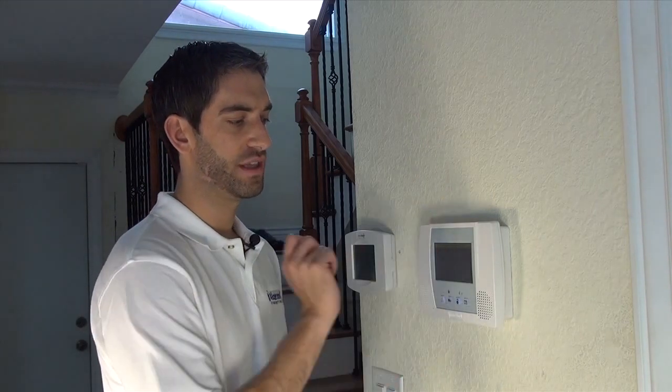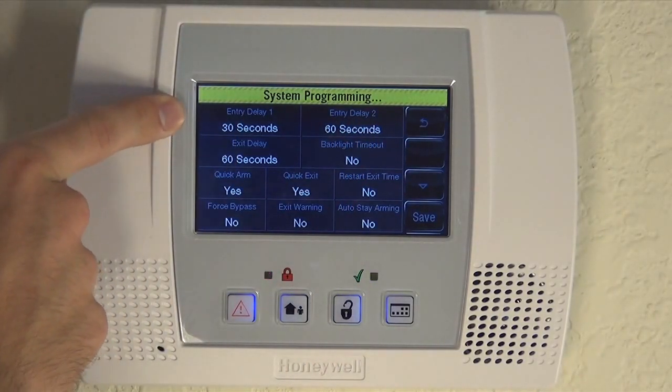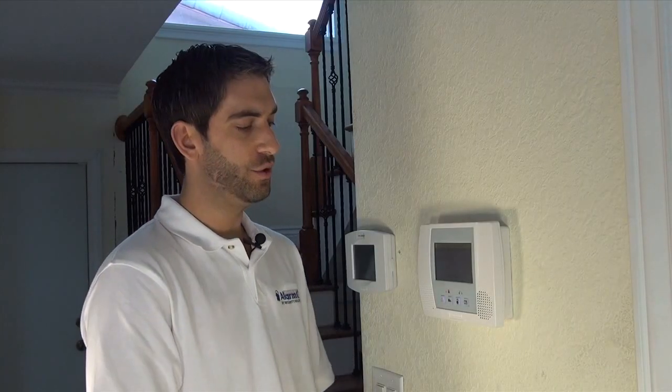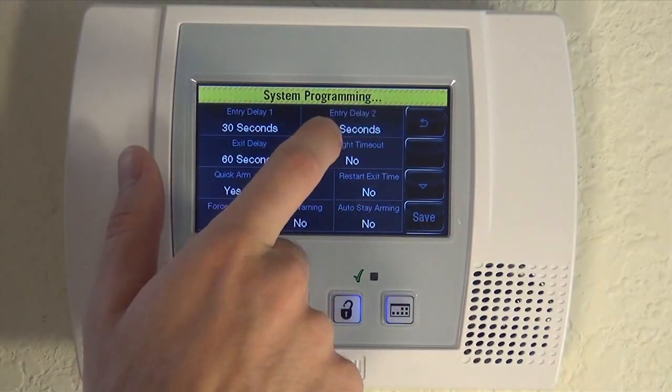The last thing we want to point out is Entry Delay 2. This is useful because certain zones that are farther from the panel — like a side door that's not as close to the panel at the front door — need a little bit longer time to get in. You would set Entry Delay 2 with a separate, longer time. So Entry Delay 1 is 30 seconds and Entry Delay 2 is 60. One of the most popular uses is contacting your overhead garage door. If you're driving into your garage, it takes much longer from when the overhead door starts going up to when you park, get out of the car, get inside, and disarm the system. We always recommend setting this to 2 minutes for anyone who contacts their overhead garage door.